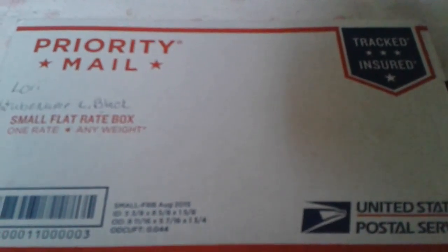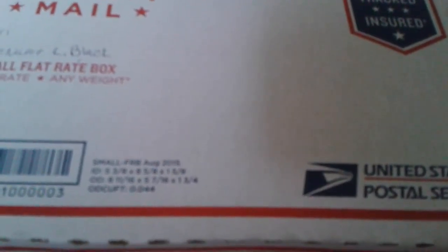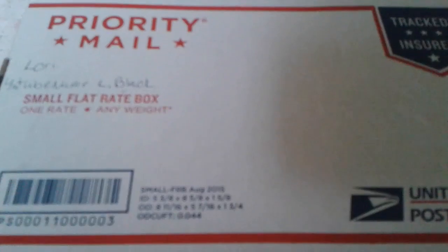Hello my crafty YouTube friends. I'm back because I had a wish granted by Lori from Crafty Lori's Make-A-Wish Mondays. I wished for glue sticks and the grantor of my wish is Lori. Her YouTube name is Elle Black. Please go over to her channel and give her some crafty love because she deserves it — she was generous enough to grant a wish.